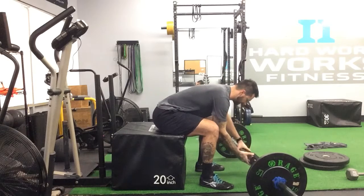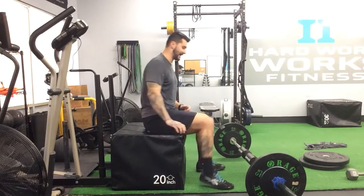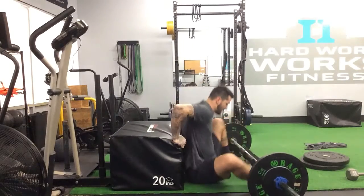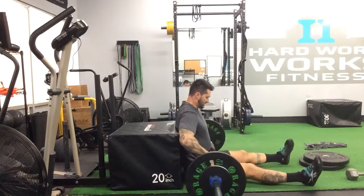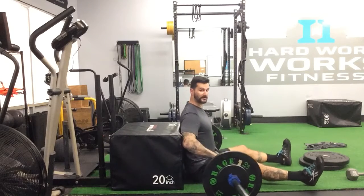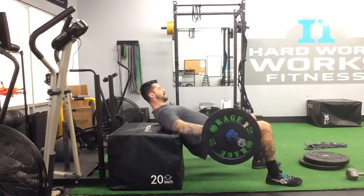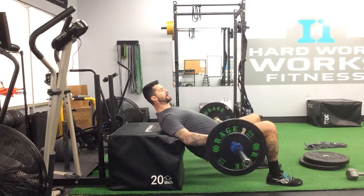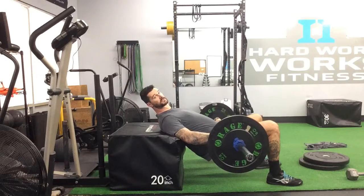So let's go like this. You want to have something sturdy, either a bench or a box that you can lay against. Come down, get this bar into position. We're going to set up so our feet are right underneath the knees. Bring your body up. The box is set up right at about the bottom of my ribcage, so it's nice and protected from my back.